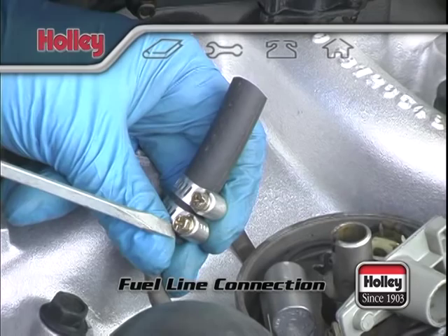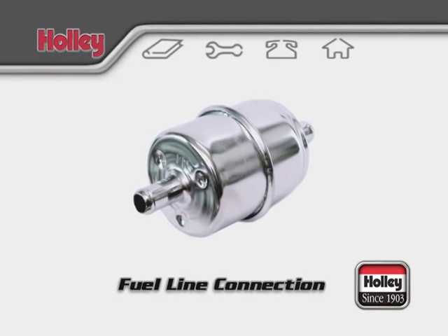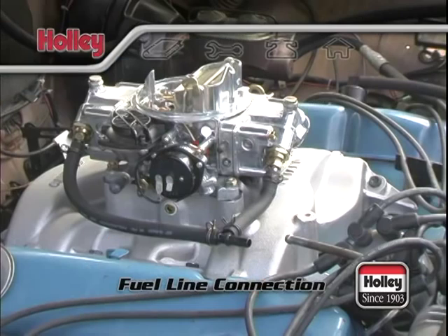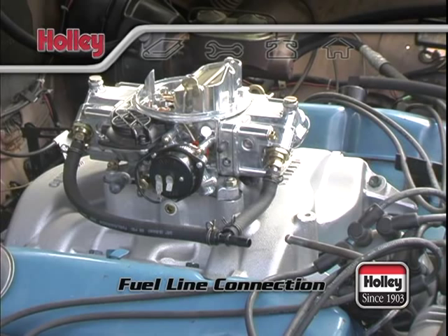The next item along the fuel line should be a filter, such as Holley part number 162-563. Every carburetor should have an inline filter located between the fuel pump and the carburetor inlet. For dual feed carbs, the filter needs to be installed just after the main fuel line and before any fuel line splits. Also, be sure to examine the filter for a label that shows which side is the inlet so that it's installed in the correct orientation.